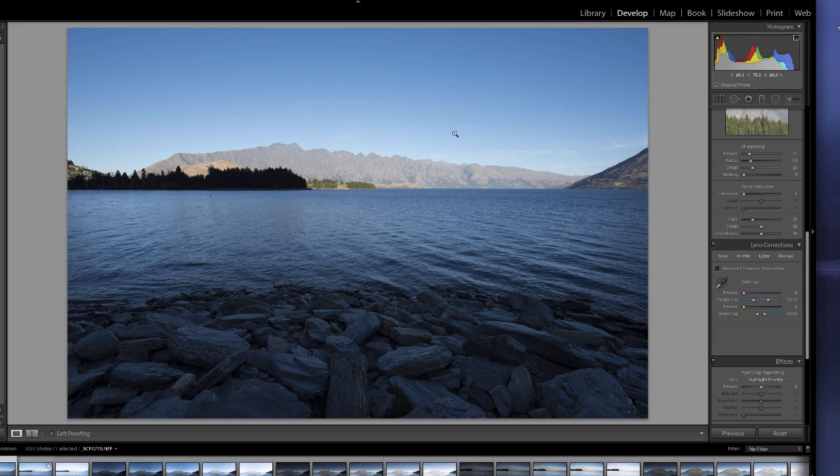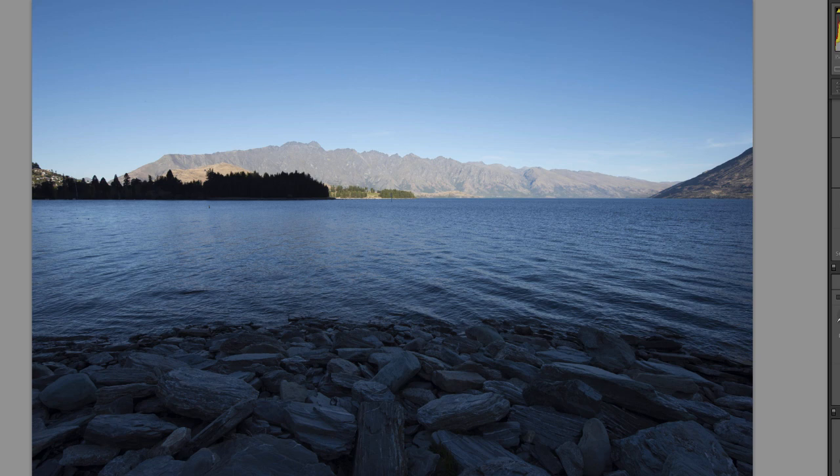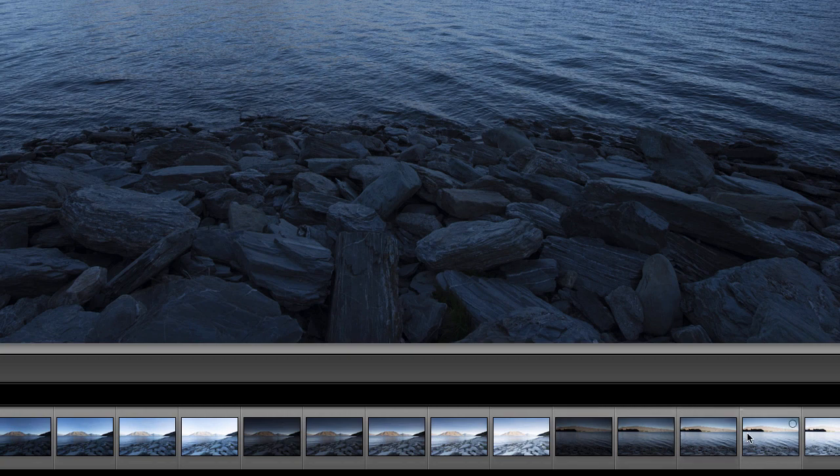You'll see the images I've got on the screen. This is the Remarkables in Queenstown, New Zealand, South Island. If you have a look at the bottom here, my film strip, you'll see that I quite often take multiple exposures regardless, and I've taken multiple exposures here.